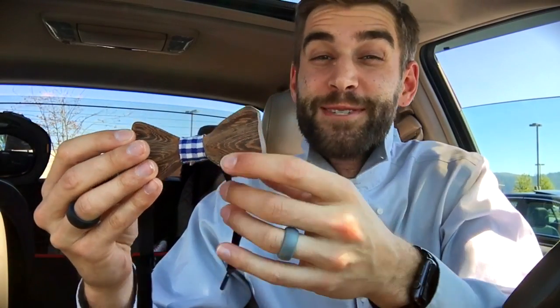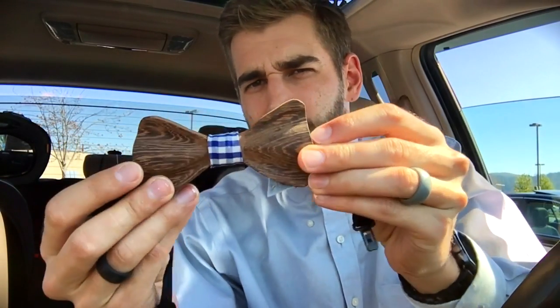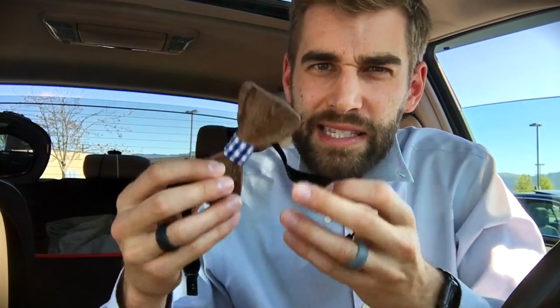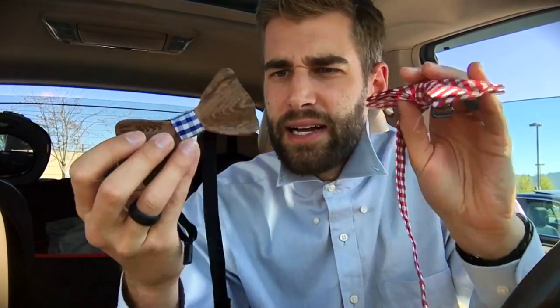I love fake bow ties. I love all kinds of bow ties because my name is Beau. And so this wooden bow tie I was somewhat incredulous about, because it's somewhat heavy. Let's see what it looks like on me and how it feels.